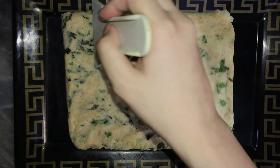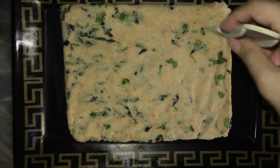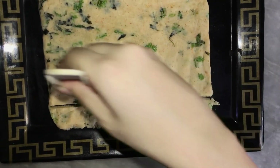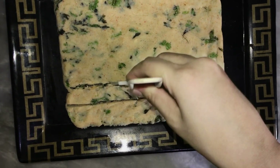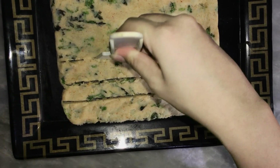Now we will be making the potatoes. First we will cut the potatoes, then cut them separately into small sticks and fry them. We don't need any bread crumbs — it will be very crispy and ready.